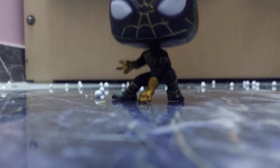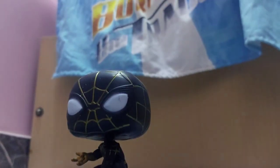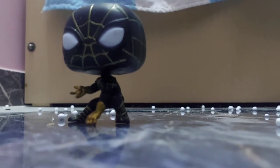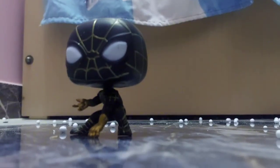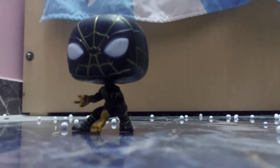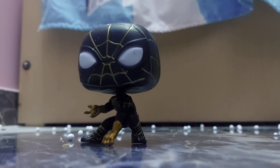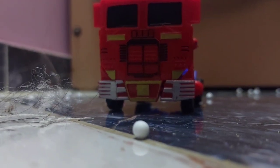Hey guys, this is a Spider-Man Funko Pop. You can play with it, you can get so creative, you can do anything with it. And you can take its head off and mix it with other heads from different Funko Pops — oh wait, you can't actually take the heads off on this one. Yeah, I forgot.